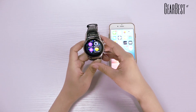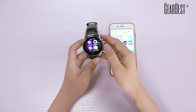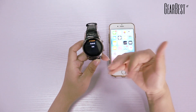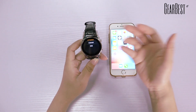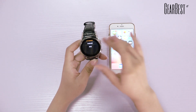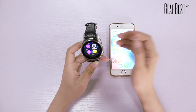Most importantly, it supports remote capture. You can use your smartwatch to take photos and control your phone's camera. Just make sure the camera of your phone is open before taking photos. Please note that the remote capture and reply message functions are available for iOS systems.